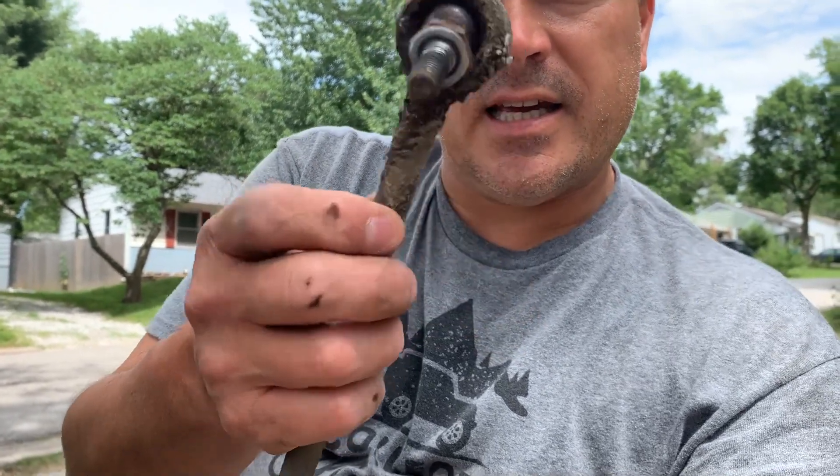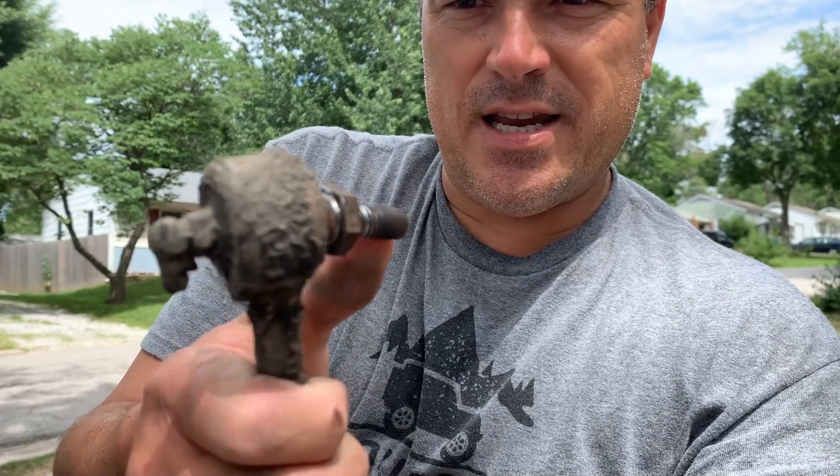The other day I did brakes and tie rod ends on the Focus, and now I'm doing tire, tie rod, and sway bar end links. This is the driver's side and it is bad — very bad. Part of maintenance, and making sure to pass safety inspection.